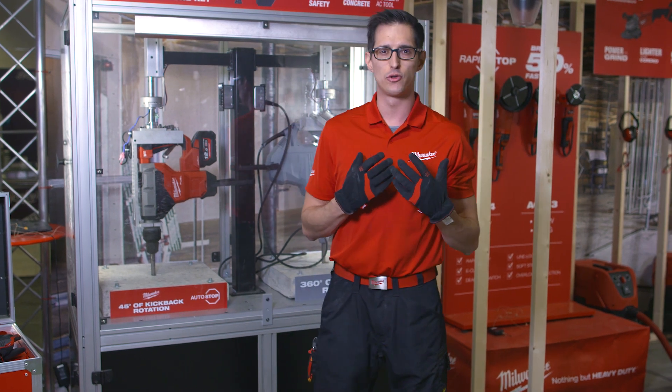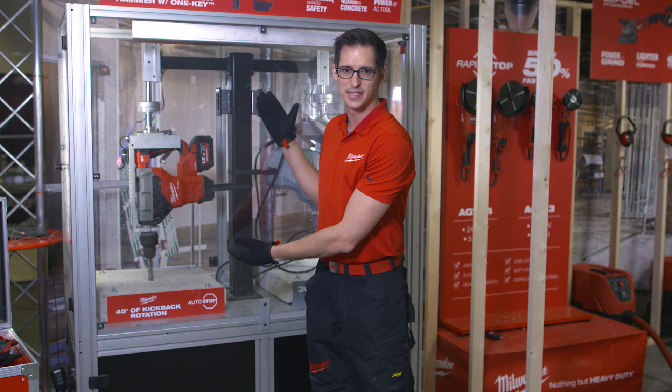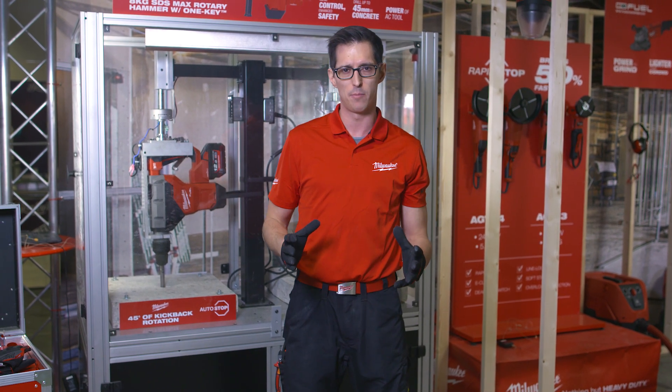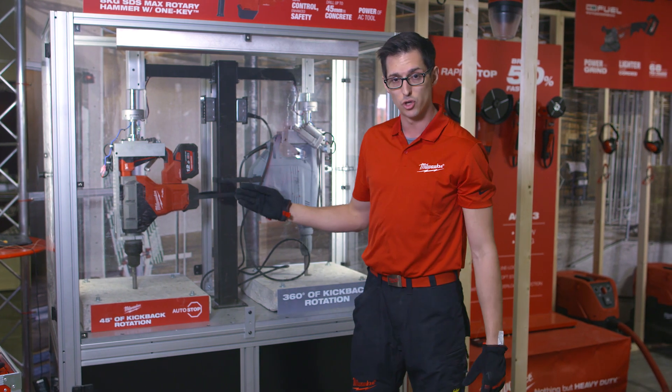Hi guys, we from Milwaukee are proud to launch our hardest hitting and fastest drilling SDS Maxx cordless hammer, the M18 FHM. But it's not always about performance — the most important part is end user safety, and with this new hammer we introduce Autostop.